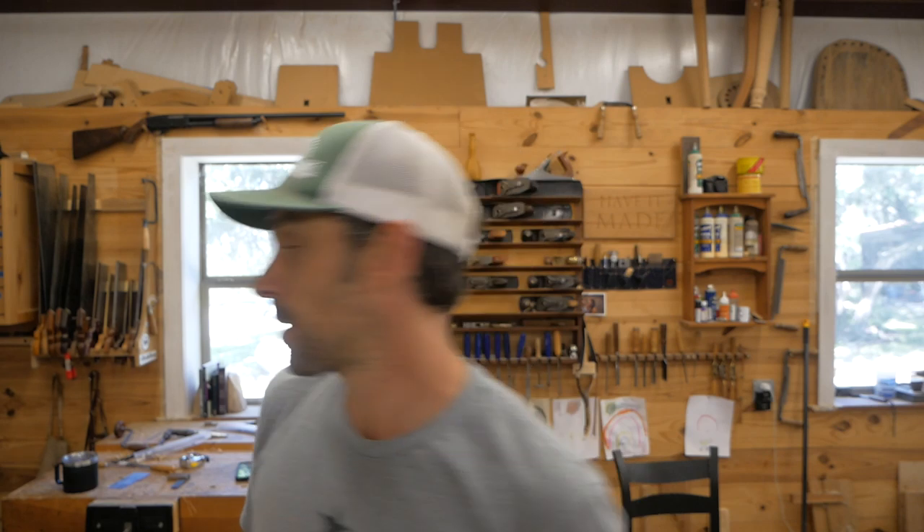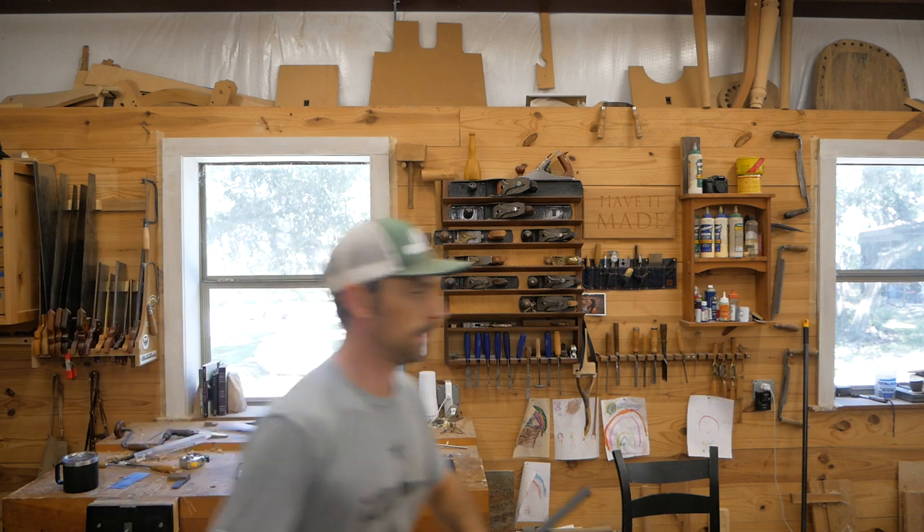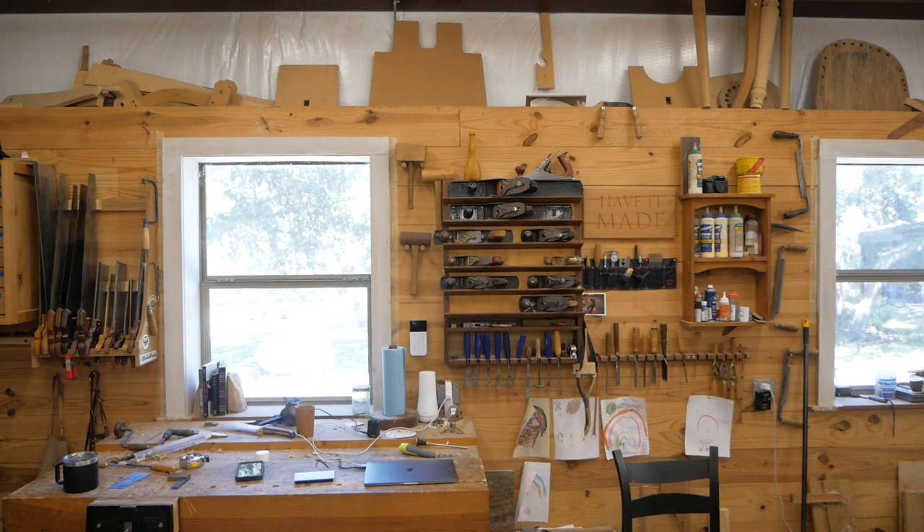Welcome into the shop everybody, thanks for tuning in. I want to say thanks to the new subscribers that have joined the channel. I've been building custom furniture for about eight years, started the channel about two and a half, three years ago. Mostly what I've done on the channel is these carving or small project videos where I don't talk or have music, just the sound of the working — it's become fairly popular.